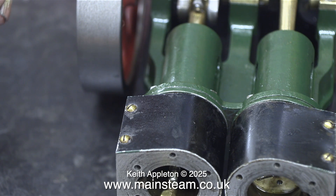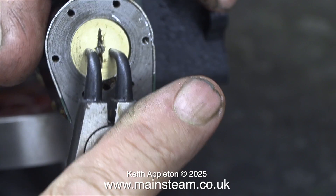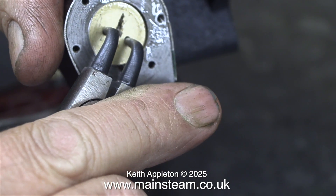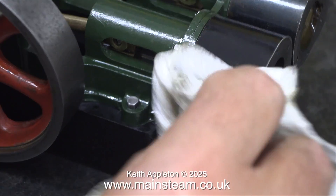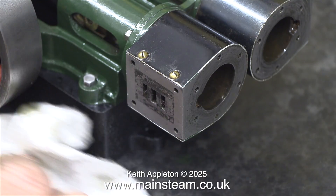Before any assembly of mechanical components, it's really important to oil any surfaces that are in contact with each other. Using the circlip pliers as before, I tightened the second piston onto the second piston rod. With the pistons now fitted, any surplus oil in the cylinder is pumped out of the ports. Here I'm just cleaning up the spillage.